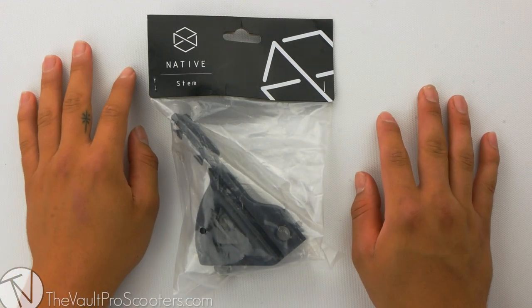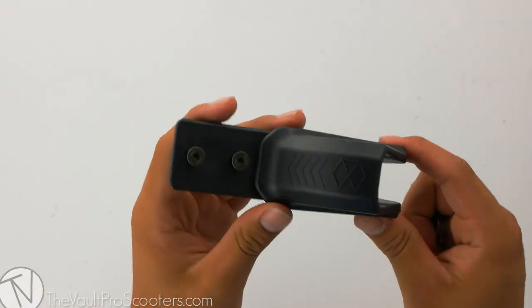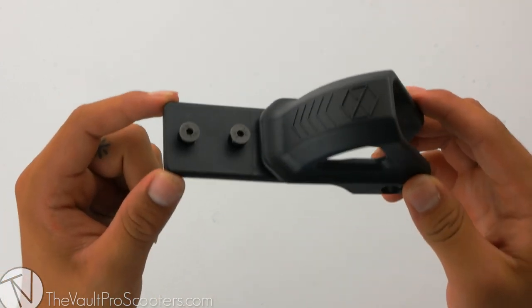Welcome back to another product review here at Vault Pro Scooters. Today we're going over the native stem fender. Let's dive into it. Right out of the packaging comes your fender with all included hardware and two spacers for the back end of the fender. Keep in mind the stem fender is only compatible and intended for the stem deck.